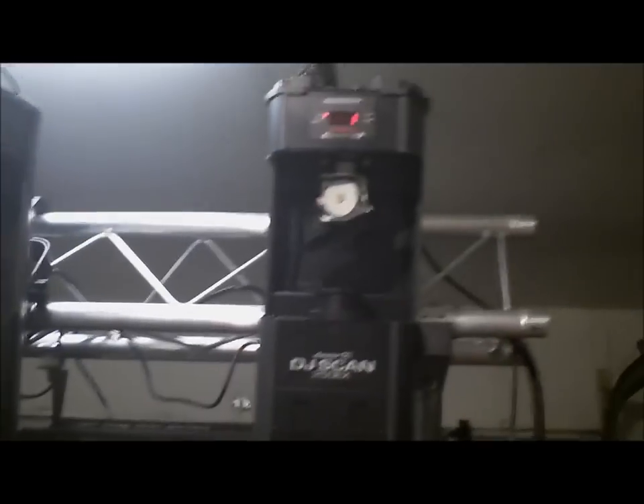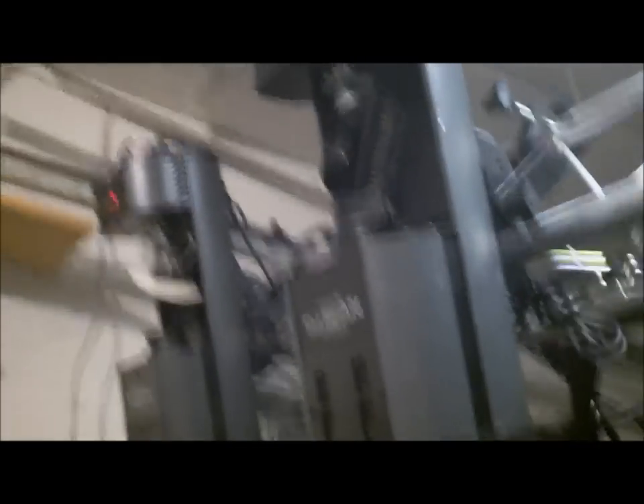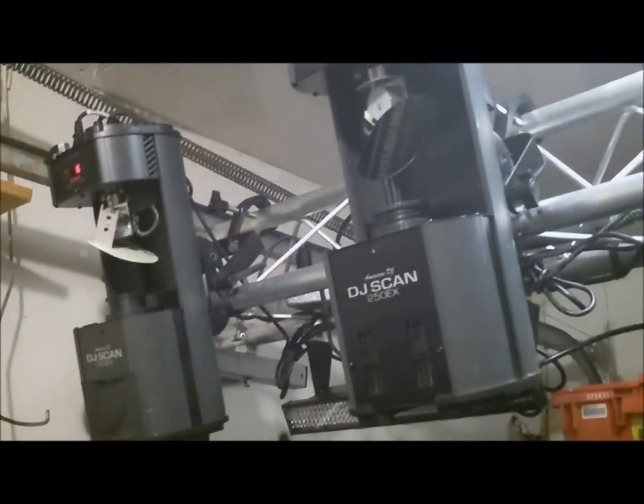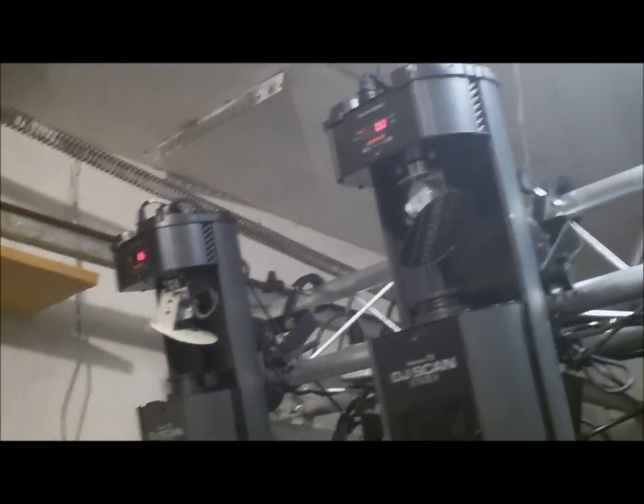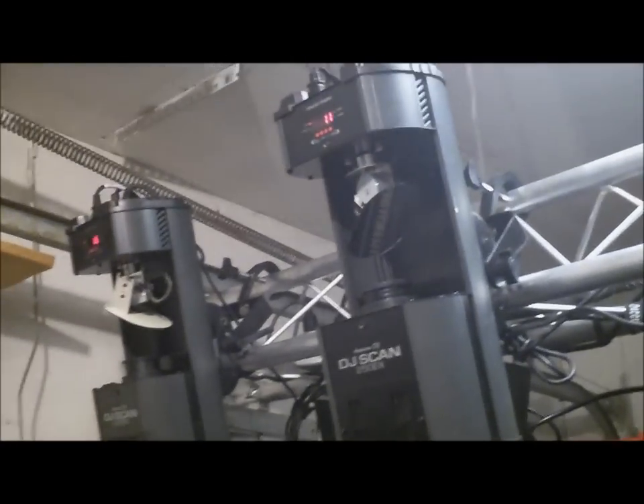As you can see, I have my DJ Scans hooked up — DJ Scans 250ZX by American DJ, got four of them. Running them on DMX. This is more of a project I'm working on. I'm also going to do a tutorial on how to use your DMX software. I'm using the MyDMX by American DJ — I love it, it's easy, simple, and inexpensive, about 300 bucks. There it is — American DJ MyDMX.